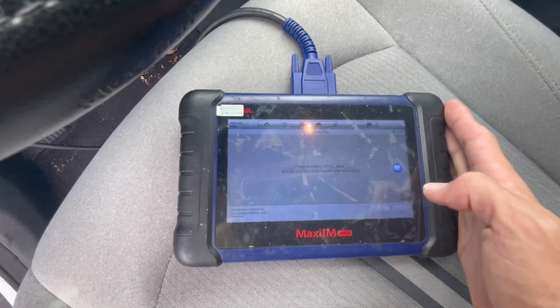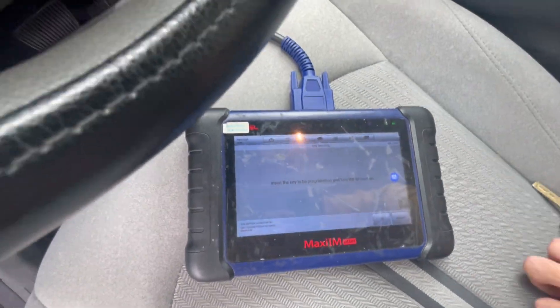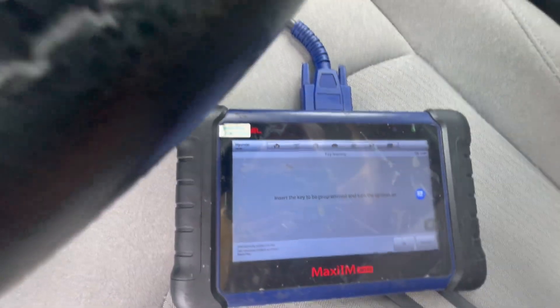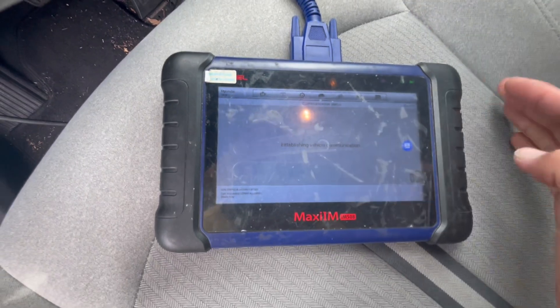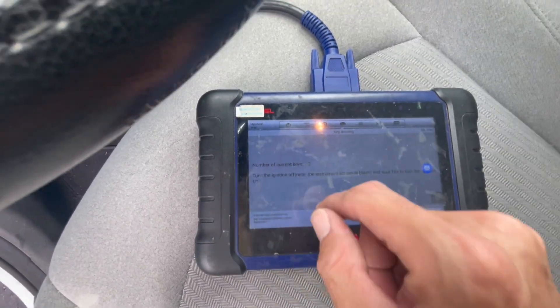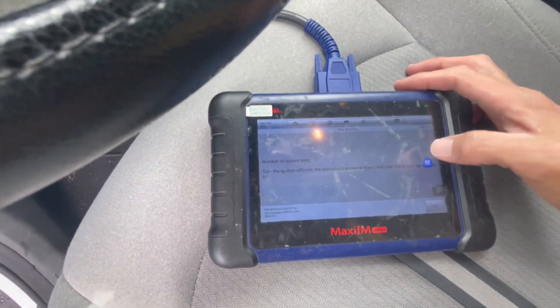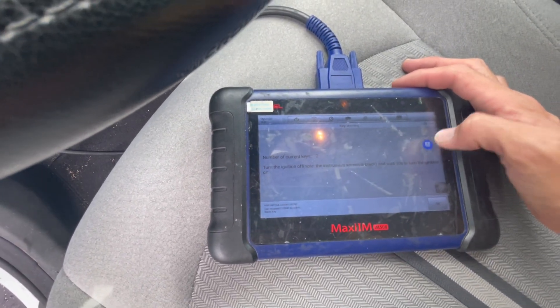And we're going to see program success. It asks: would you like to program the second one? So we're just going to put the second one in, turn it to on position and press OK. Program succeeded. We don't want to do another one, so we have two keys programmed. Switch ignition off and wait for 10 seconds.